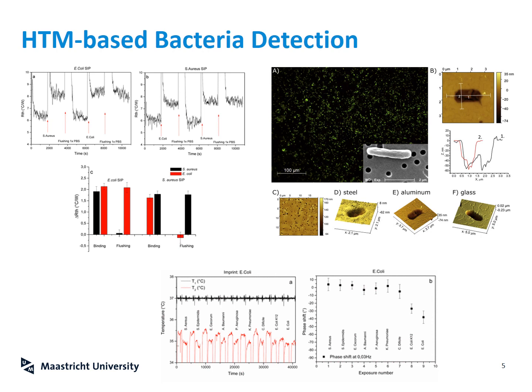We did this in our lab for bacteria, using E. coli and Staphylococcus aureus as model organisms because they are the most abundant examples of gram-negative and gram-positive bacteria. We imprinted surface imprinted polymer layers with E. coli and exposed them to both E. coli and Staphylococcus aureus. Only the target — E. coli for the E. coli SIP and Staphylococcus aureus for the Staphylococcus aureus SIP — leads to a temperature increase that cannot be reversed by simply flushing. When you flush with water, the signal drops back to baseline for the non-target bacterial strain, while the actual target binds into the cavities on the surface and leads to an increase in thermal resistance that you can't reverse by flushing.